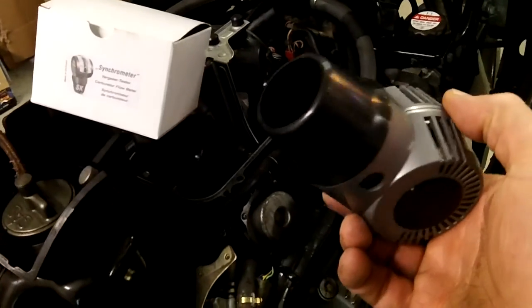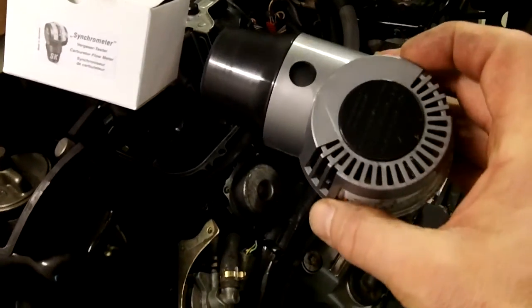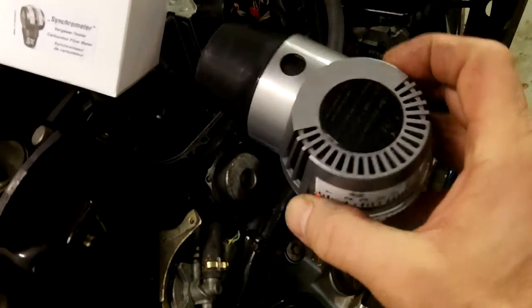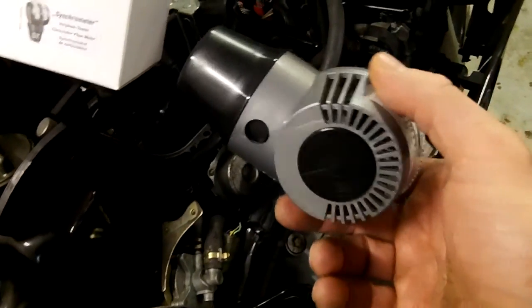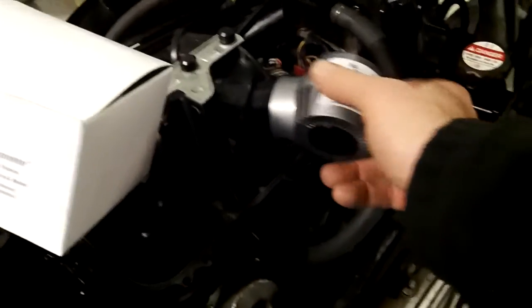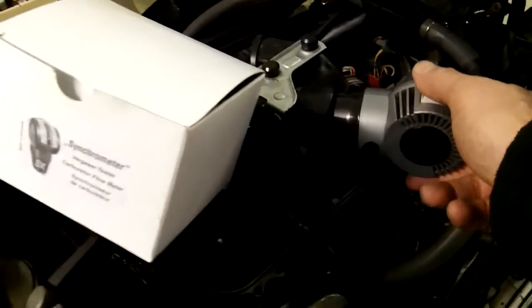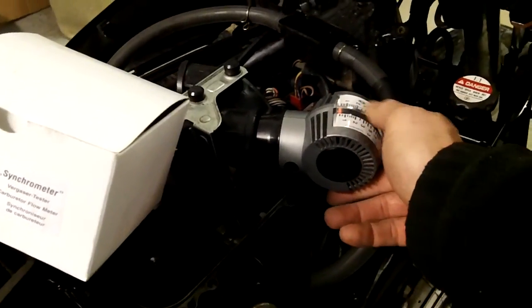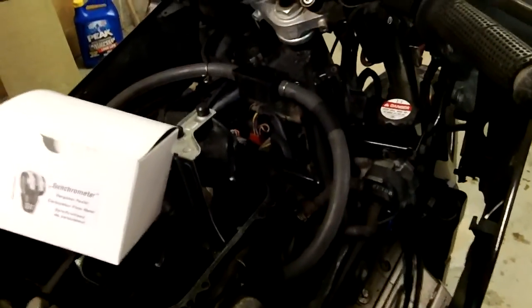Maybe it's not as accurate as a manometer or vacuum gauge, but I think it's pretty cool. If you've got four carbs and something that receives into them, I don't think you can go wrong for the price. Just get all the numbers the same, get this orange arrow about the same, and I think you're good to go. Other people may say the vacuum gauge works better, but those cost a lot more money.